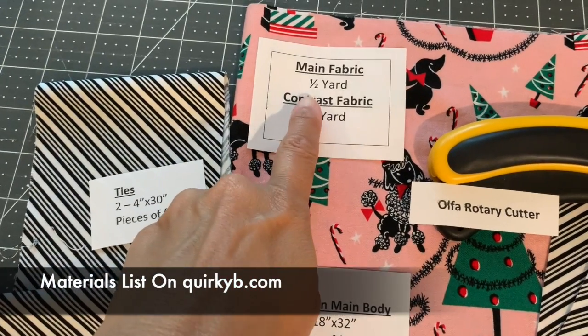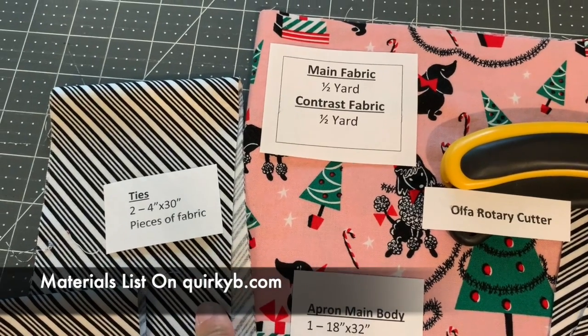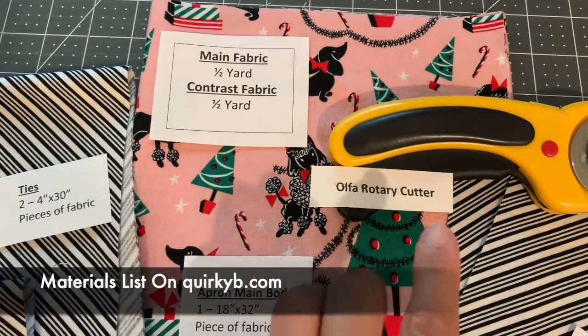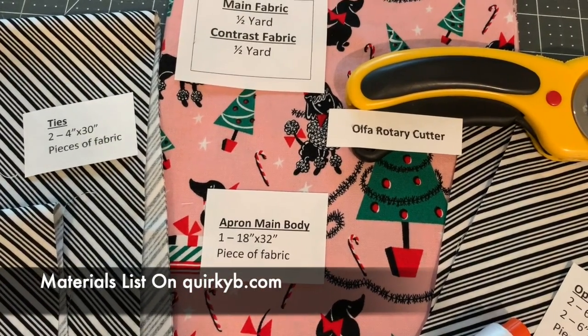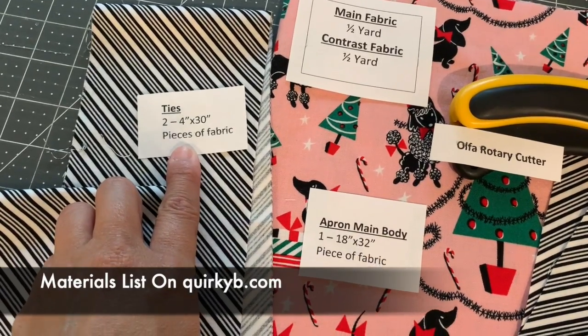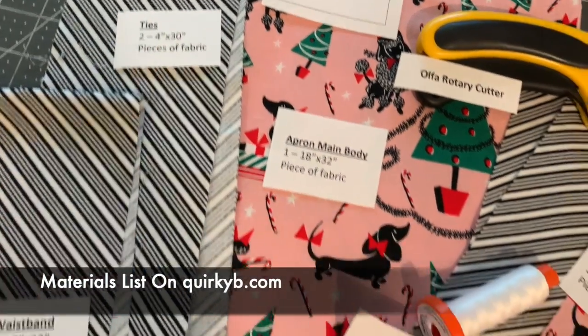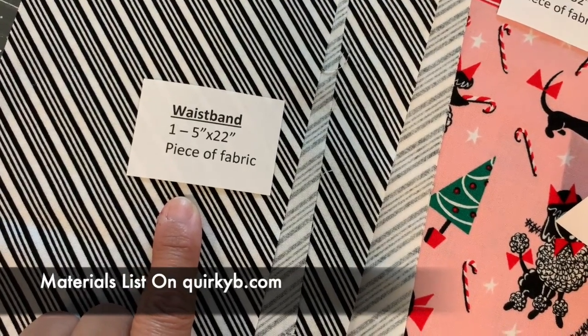You're going to need a half a yard of your main fabric and a half a yard of your contrast fabric. Use a rotary cutter to cut your main body fabric 18 inches by 32 inches. Cut two ties four inches by 30 inches each, and cut your waistband five inches by 22 inches.